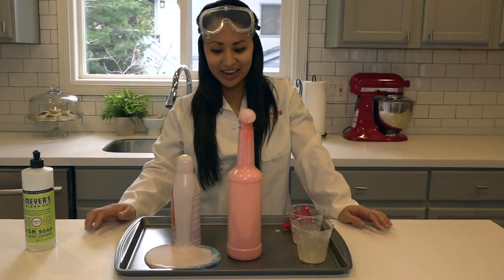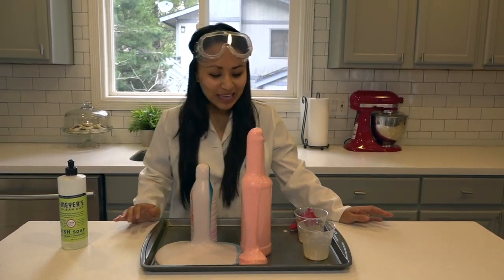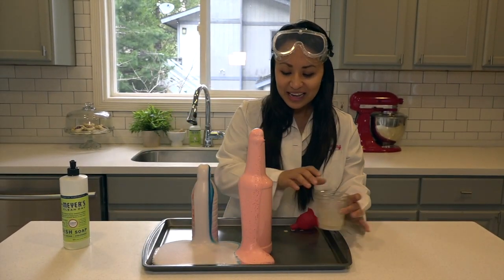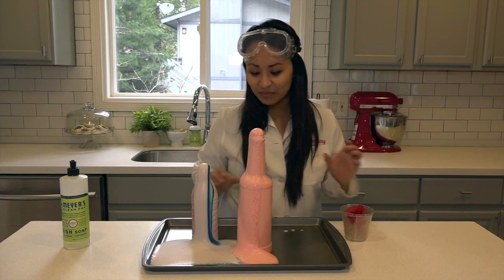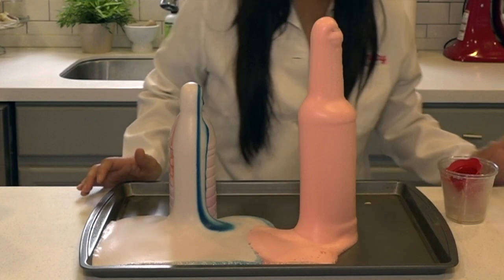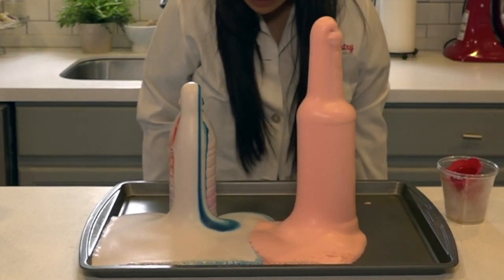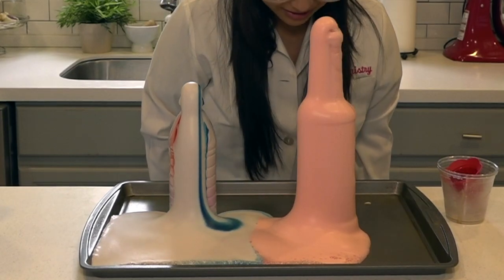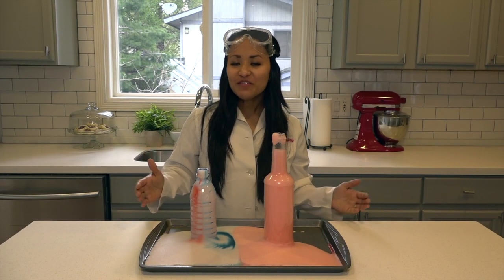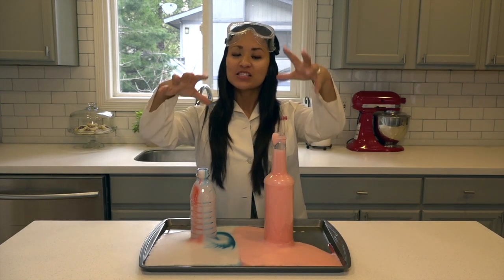Whoa! It looks like the water bottle reaction is pretty big, and now we have some pink foam coming out of this bottle. Whoa, can you see all that? Oh my goodness — better put my goggles on just in case some gets in my eye.